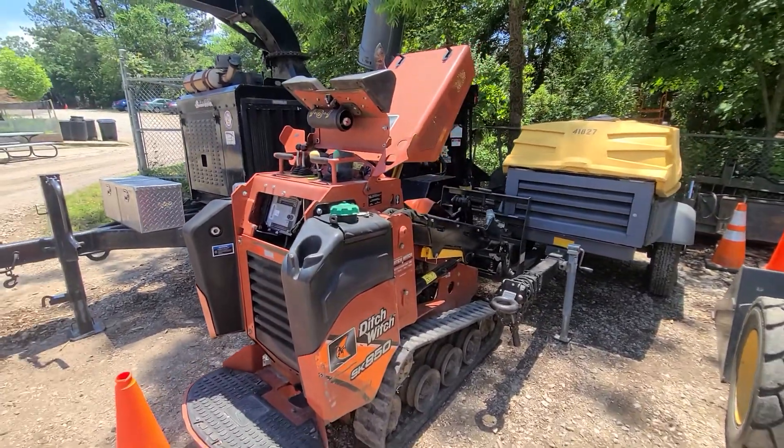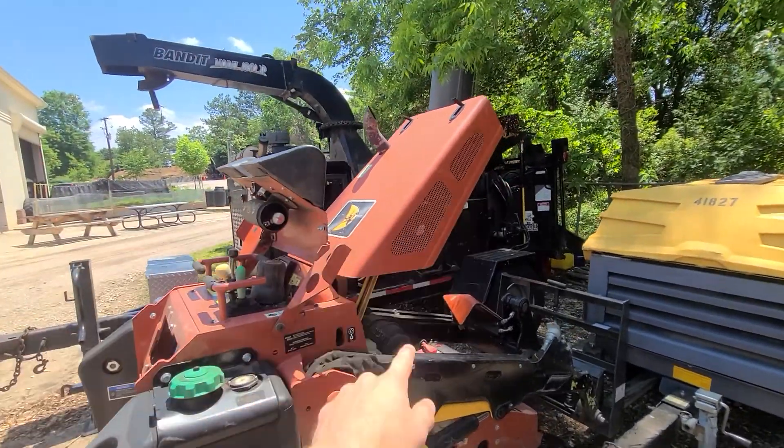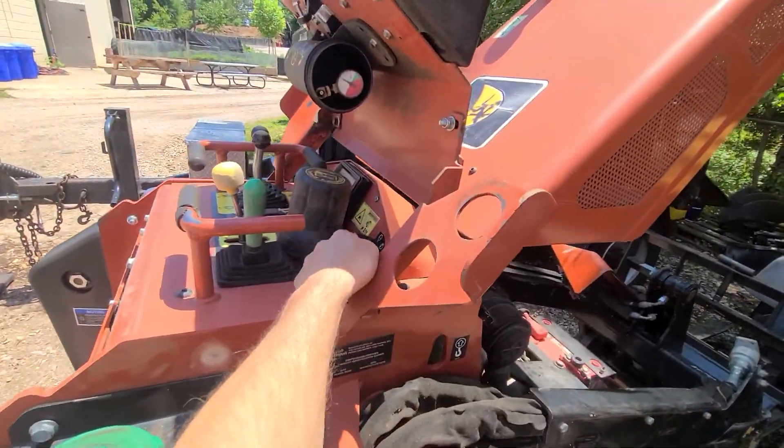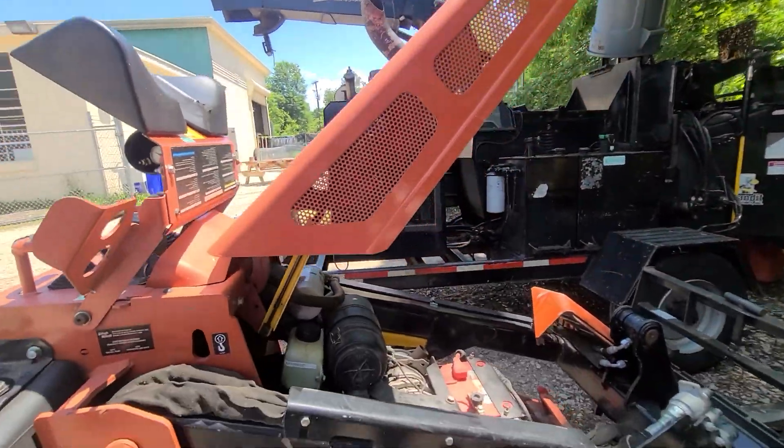This is weekly maintenance for the mini skid steer. Start off by opening all the hatch doors with the key. You put the key in these little levers and they pop open so you can open the door.